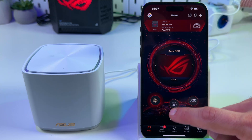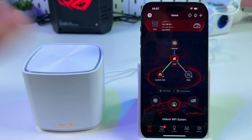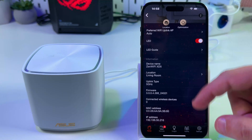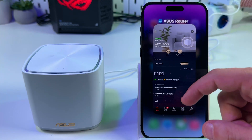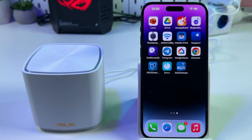Tap on the house icon in the middle to look at your new network configuration. Here is your ZenWiFi unit. You can tap on its name to see information about this unit, and tap on the three dots to reboot or remove the device.